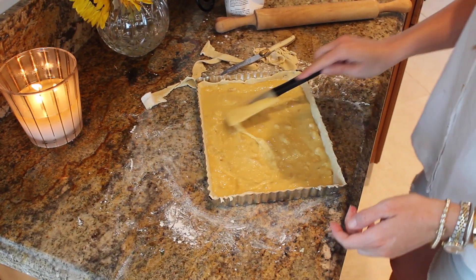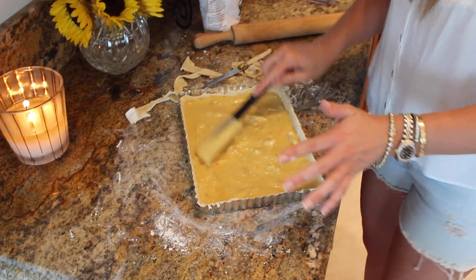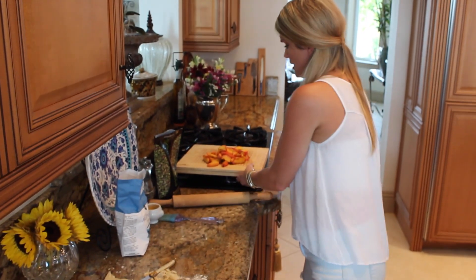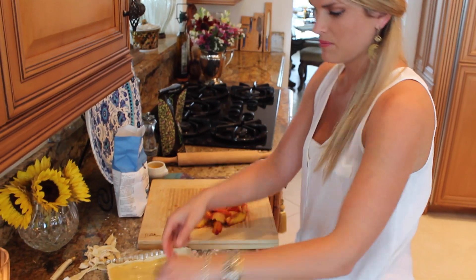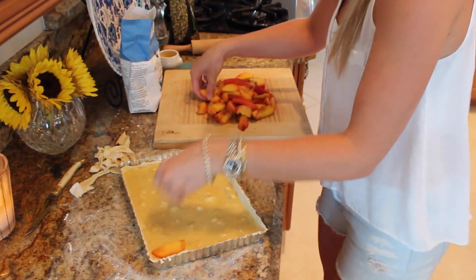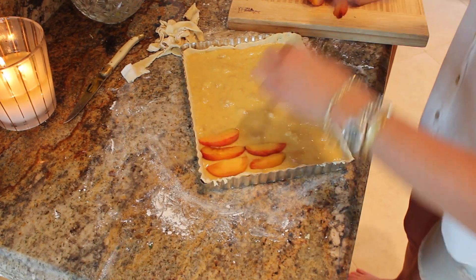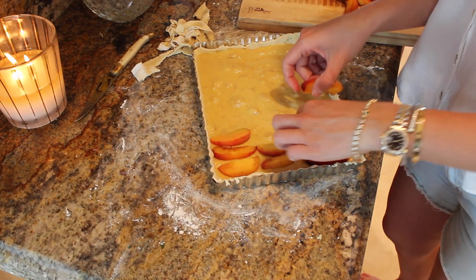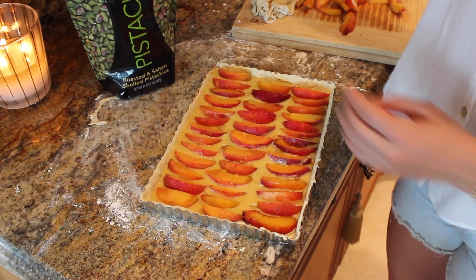Look at this — this is such a great summer dessert. Time to arrange our beautiful sliced peaches. Arrange them however you want. I'm just going to do them in rows. So go ahead and arrange your peaches. We have our peaches in here and they look pretty.